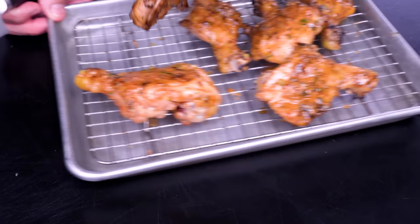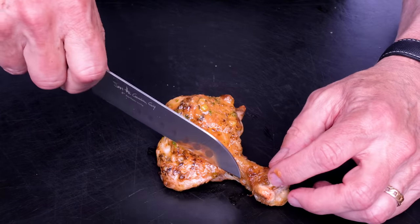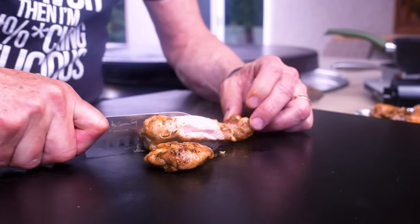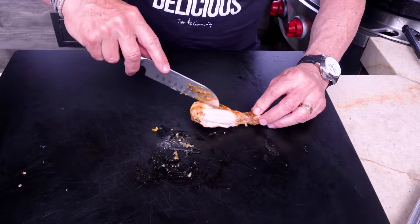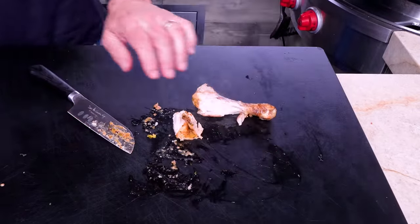Don't forget — two bucks a pound cheaper than those little dinky wings. I'm all team chicken leg from now on. Let's get a bite. Look what you can do — straight meat. The chicken was butterflied, it cooked beautifully, all this meat, so easy to eat, cooks better, cooks more evenly. And then the ridiculous nonsense of the cowboy butter just takes it over the edge. If you want extra on the side for dipping, go for it.